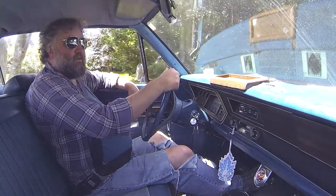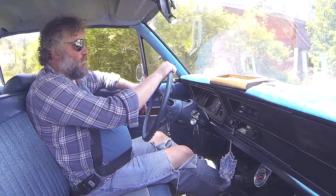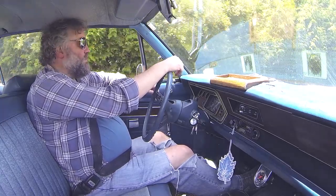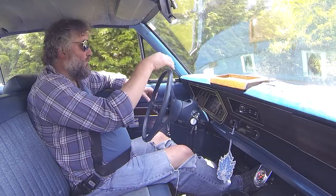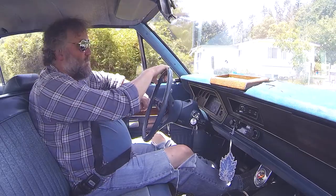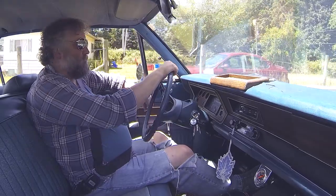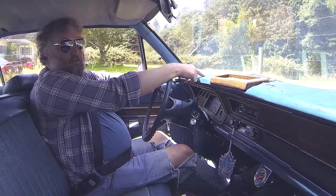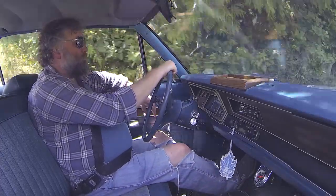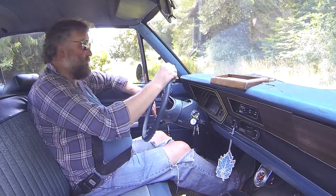The Studebaker has almost no vacuum because the cam is so wild. So when you're at low speeds, you don't have any power brakes because there's not enough vacuum to maintain it. I need to put a canister in there — some way to store residual vacuum. Because coming up on the end of the driveway in the Studebaker, there's almost no stopping power. But if you're moving a lot, you're generating some vacuum and then the brakes work like crazy — they almost lock up. So it's kind of extreme either way.